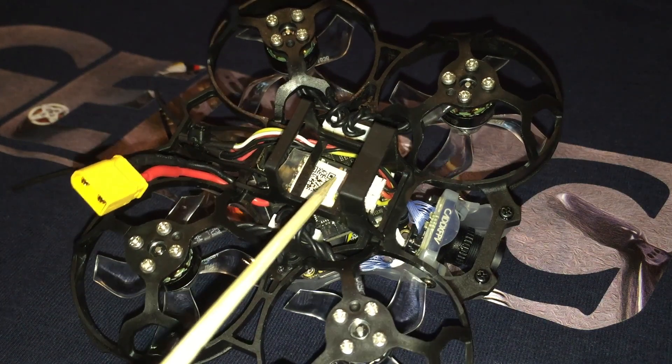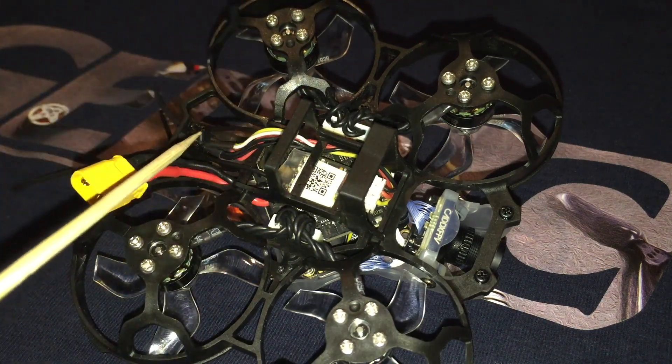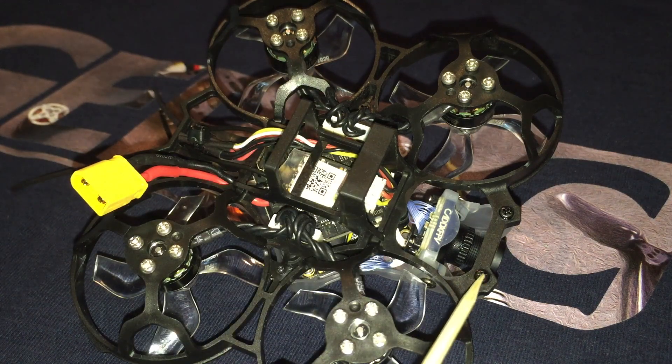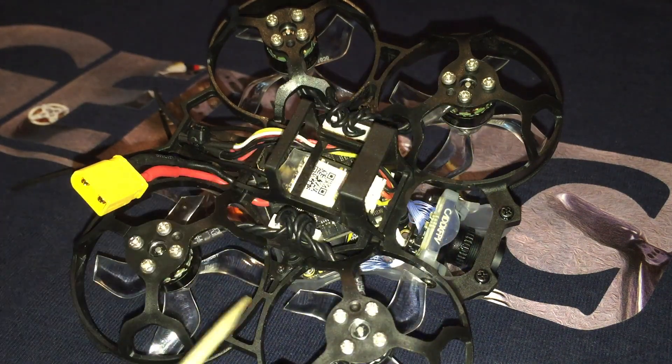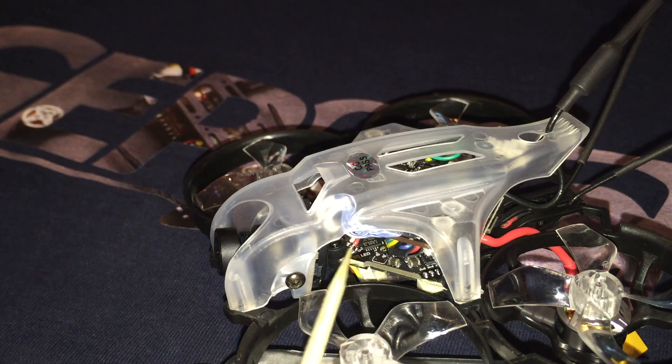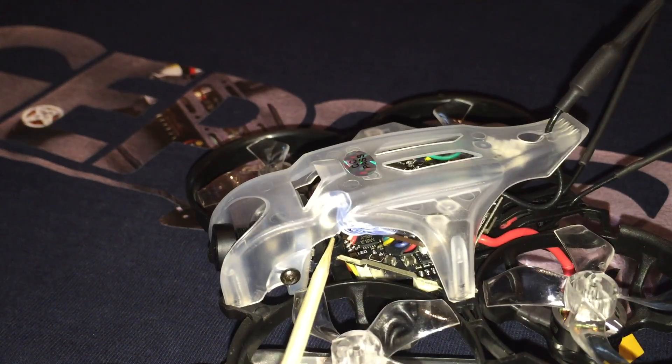I took the quick and easy route as it relates to the receiver wiring, and would certainly recommend you do a better job than I did here. The canopy attaches through the frame using four screws — this is far better than the two- and three-hole methods I frequently see used on other models. Here we can see the connections that GEPRC provides for the receiver. Unfortunately, there is no wiring for the RXSR telemetry.